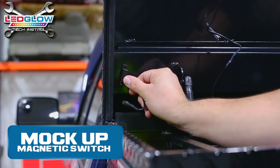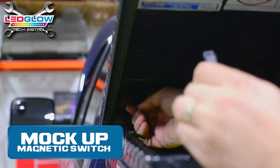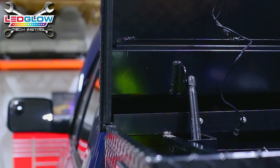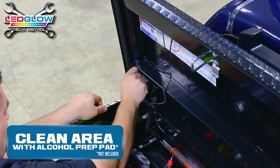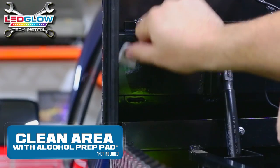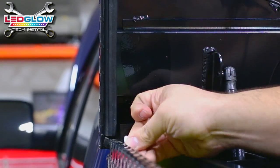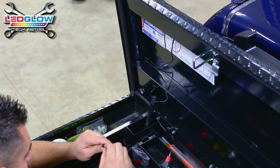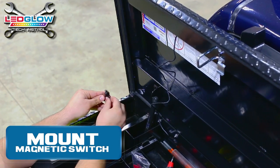Mock up your magnetic switch to the inside of your toolbox to ensure your lights will illuminate your toolbox whenever you open the lid. Use an alcohol prep pad to clean the mounting location of the switch. Once your mounting area has been cleaned and prepped, remove the 3M tape and mount the magnetic switch.